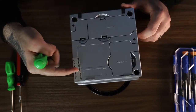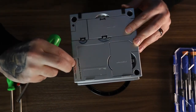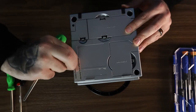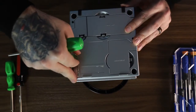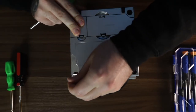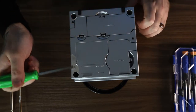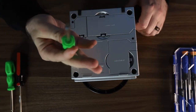This one's never been tampered with before, so we're going to go ahead and remove this warranty sticker. Somehow this thing is really on here. There we go. Alright, so we're going to start with these four screws with this GameBit driver.